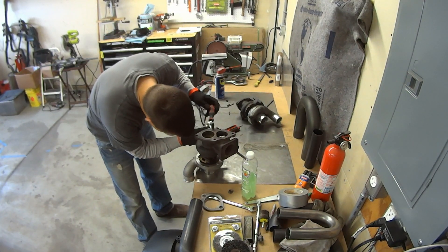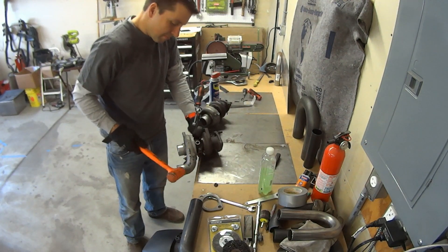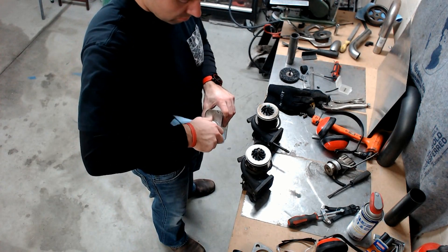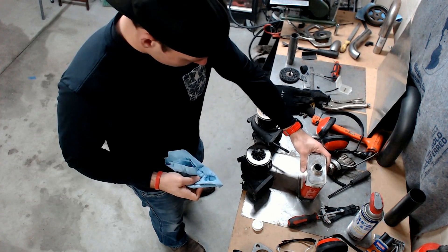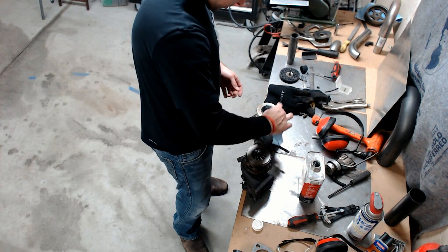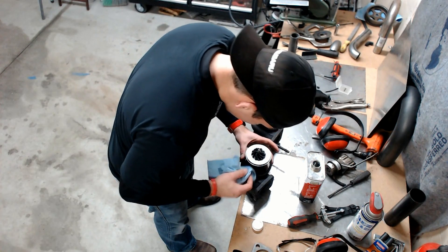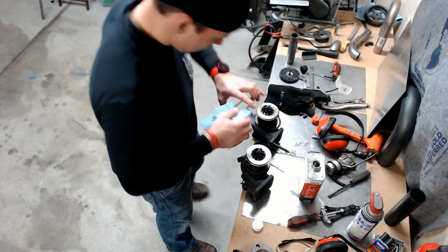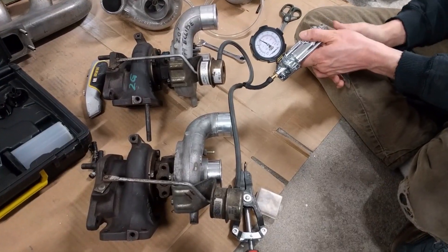I've been tearing apart my turbos, which occasionally involved a bit of brute force, but once I did finally get them taken apart, it was time to clean them up. With the turbos all cleaned up, clocked, and reassembled, it was time for Jordan to test the wastegate actuators.